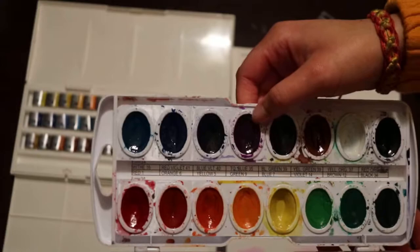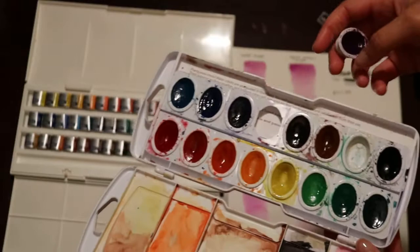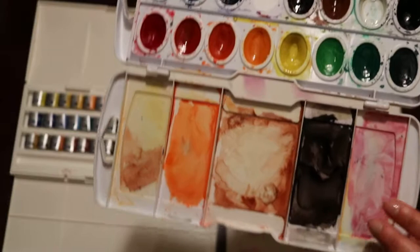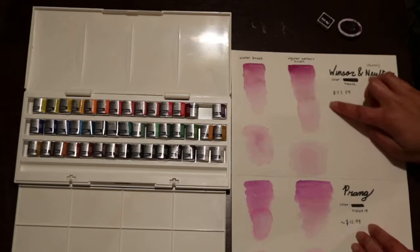I tried out mauve in the Winsor and Newton watercolors, and then I tried out Violet 14 in the Prang watercolors. The Prang ones don't really come out well — it's a lot harder for them to move. They're really shiny and I don't know if that's related to what's in the watercolor. The Winsor and Newton give you so many more places to mix colors.